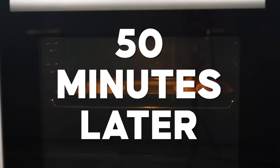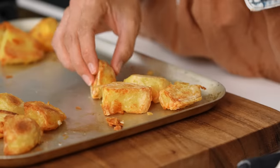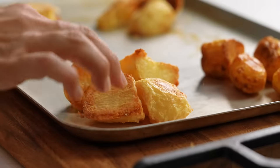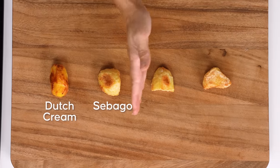Look at these — a potato really isn't just a potato. They all look completely different. So here we have Dutch cream, Sebago, Desiree, and Kestrel.